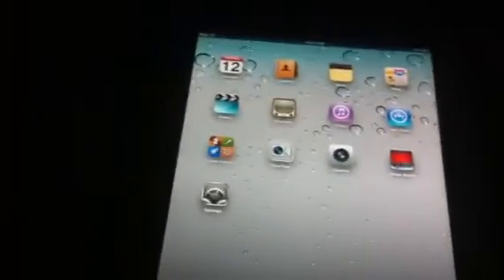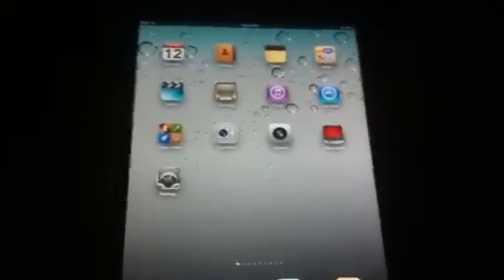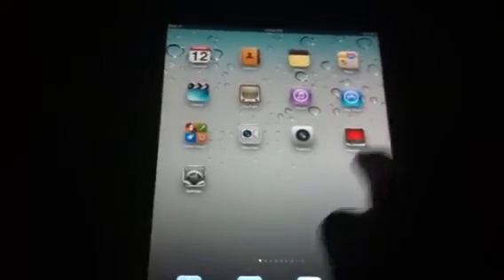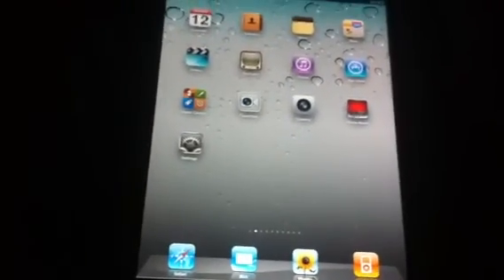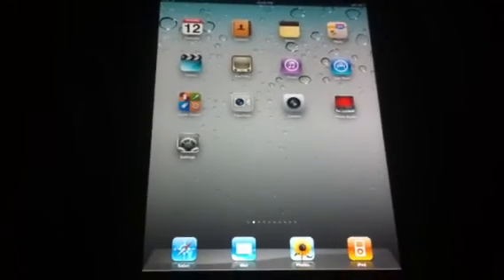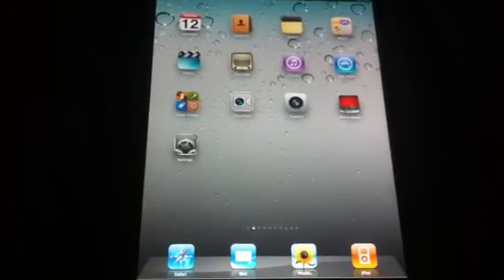Honestly, this isn't much of a big deal — it's not like antenna gate with the iPhone 4 — but it certainly is a little con in terms of the iPad 2. It in no way takes anything from the usage or usability of the iPad; everything still works perfectly. But yeah, that's something to be aware of. Thanks for watching, subscribe, check out my other videos, and have a nice day — peace out.